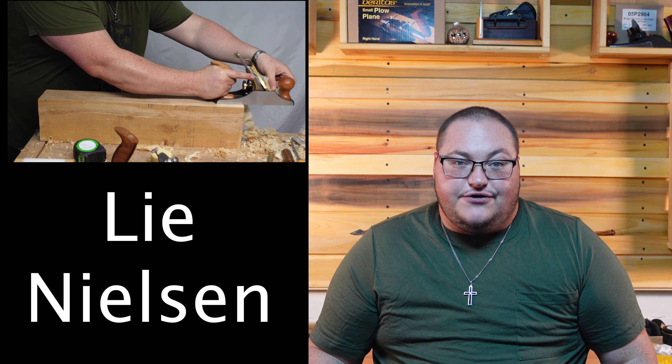Higher angle frogs are better when you get into difficult grain, curly grain, reversing grain. If anybody's ever worked with mahogany, you know what I'm talking about. Purple heart likes to tear out a lot, so I always reach for a higher angle plane for that.